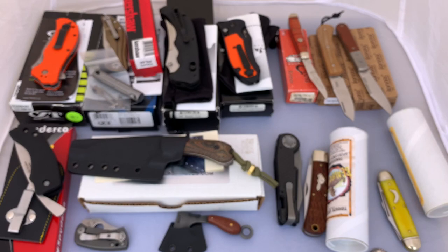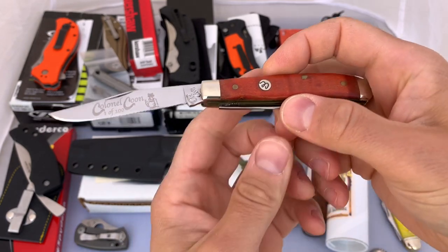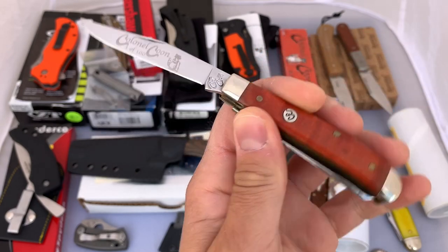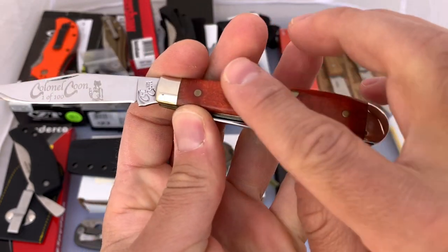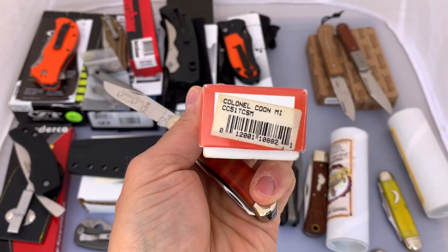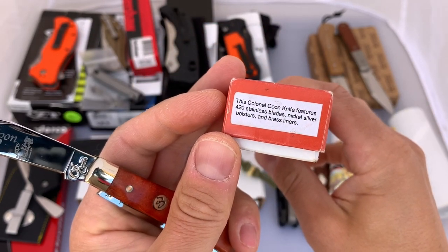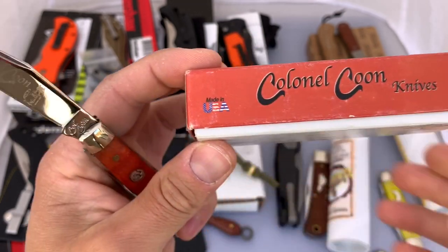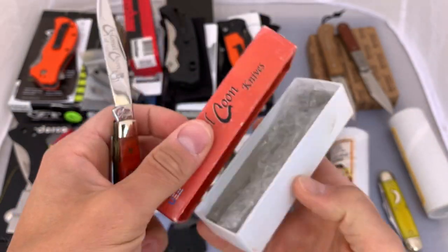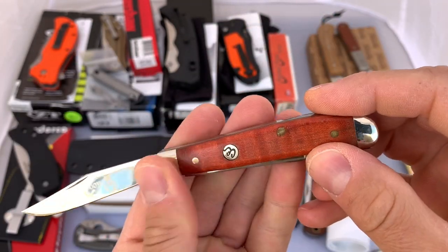Next up we've got a couple of traditionals. The first one I got in a lot — I bought a bunch of little traditional knives and this was one included. I really don't know much about it. It's a Colonel Coon, one of 100. I'm just going to take a look around it. It has wood scales. It does come with the box. So there's the information about it — made in the U.S. I think maybe that was the price when it was new: $130. It's in good shape. I really don't see much to point out on it.